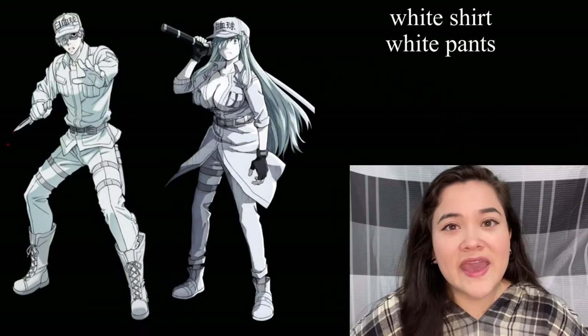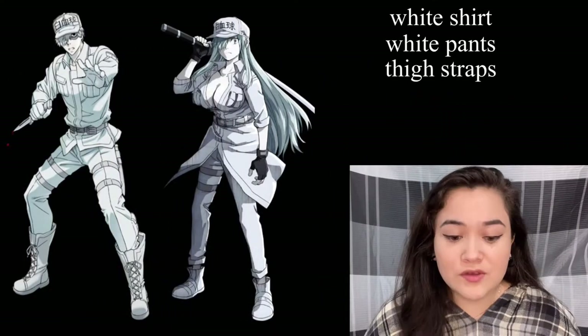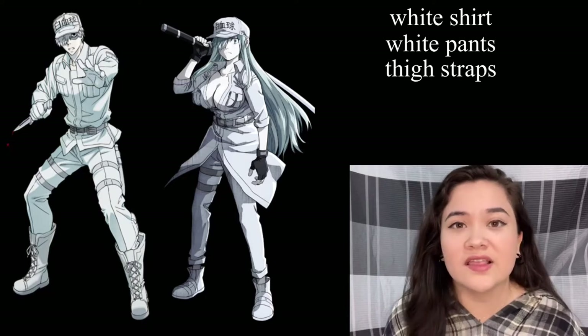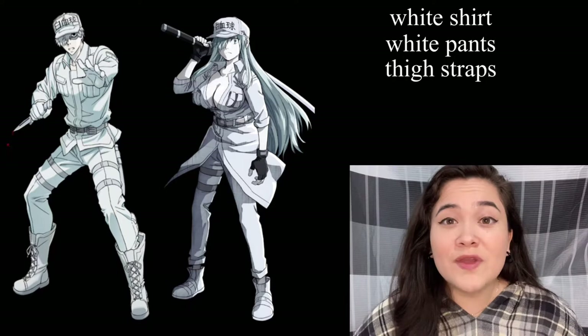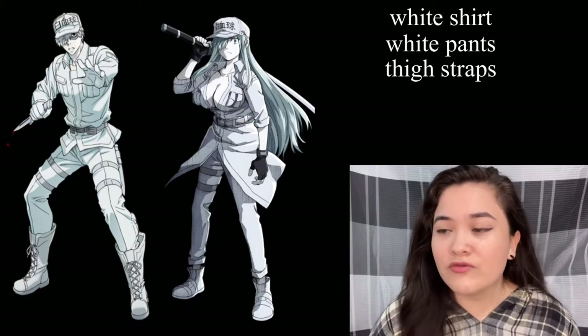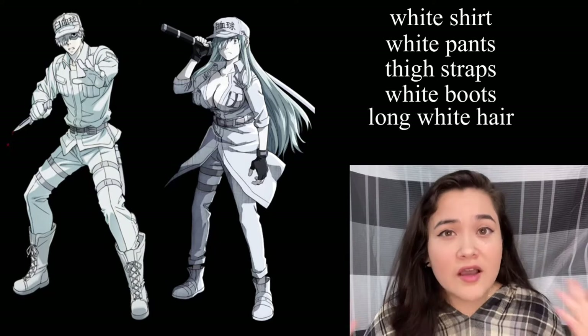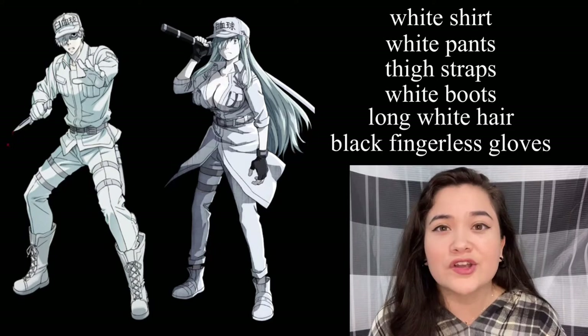Let's take a quick look at their outfits. They have a white shirt, white pants, and some thigh straps. The male has a full harness and the female has just a leg strap and a belt. The female shirt is also longer with rolled up sleeves and more revealing. Her boots are shorter. She has long hair and black fingerless gloves.